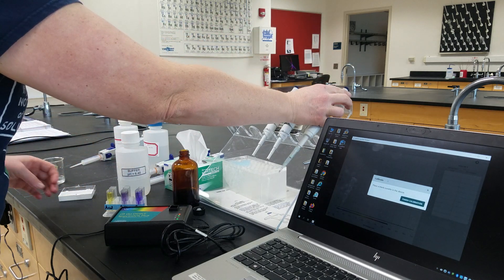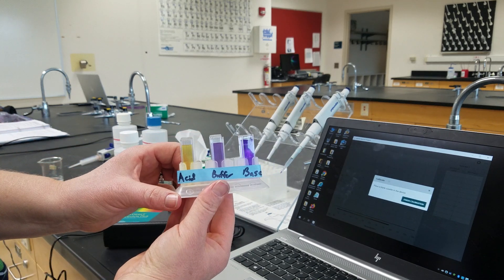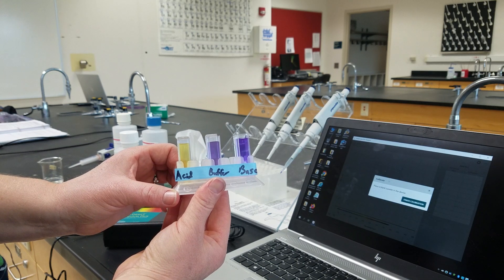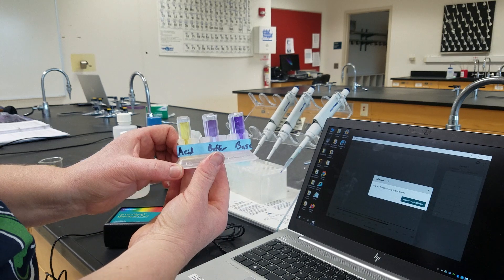It is important that you record the colors of your acid, your buffer, and your base, because you're going to be using these colors in order to determine what your unknown indicator is.